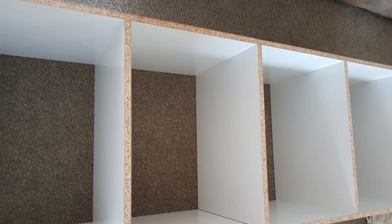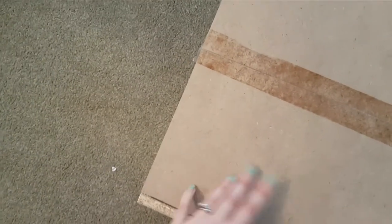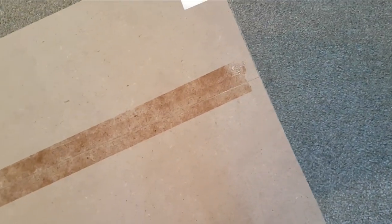I then flipped the bookcase over so I was looking at the back. I flipped it end on so you want to be looking at the rough part of the wood, and then I put the back panel on. Make sure the nice side of the back is facing the inside of the bookshelf — the rough bit is the part going against the wall. Line that up with two hands and then you want to put the nails in. A good rule of thumb is to count how many nails you have and make sure you can evenly spread them around.